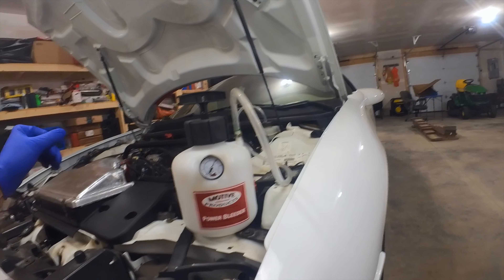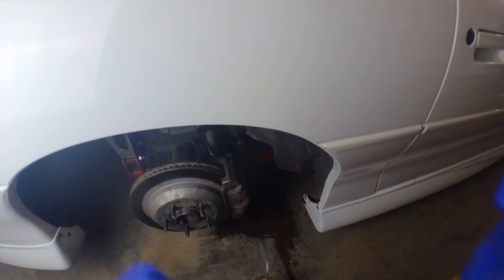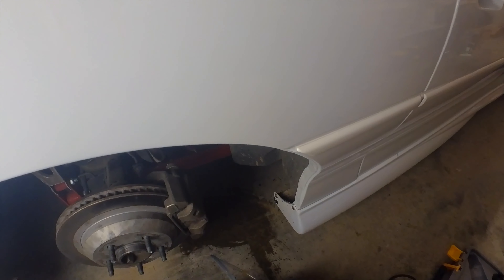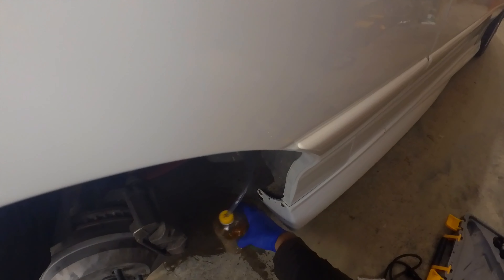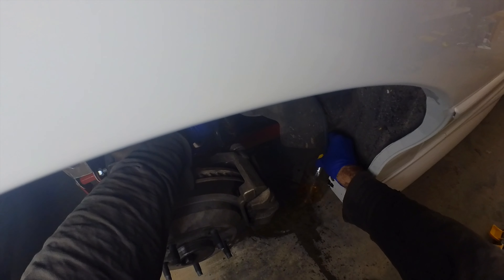We're going to start at the passenger side rear — it's the furthest from the master cylinder. I want to kind of loop the hose up. It's a 10 millimeter for the bleeder screw.